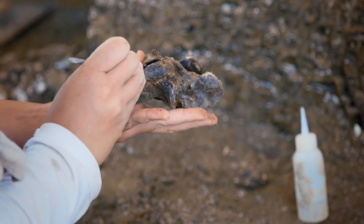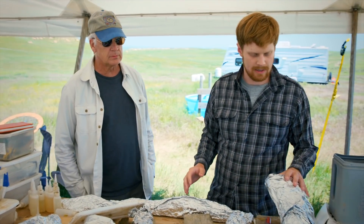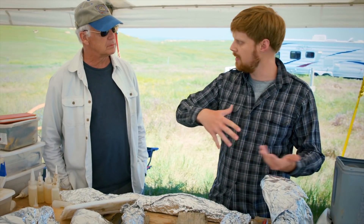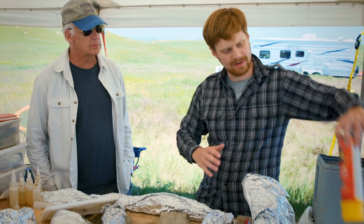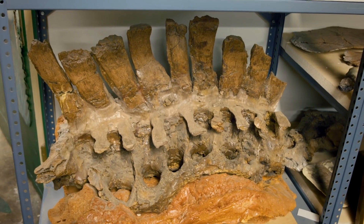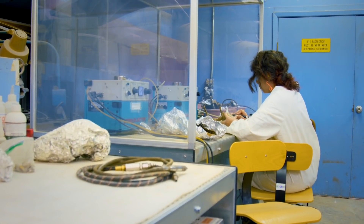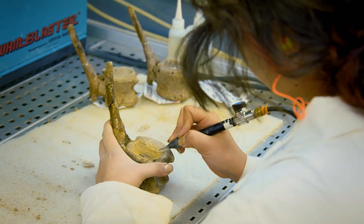What happens to these now? What's the next phase? These are going to be packed up. They'll put some foam in here between them so they don't break, and they're going to bring them back to Texas. These are going to be prepared in a preparation lab there by people who know what they're doing — take all the rest of the sediment off, make them nice.